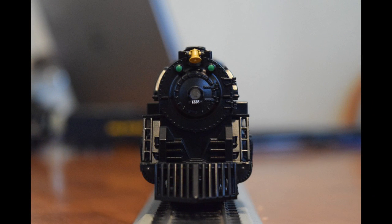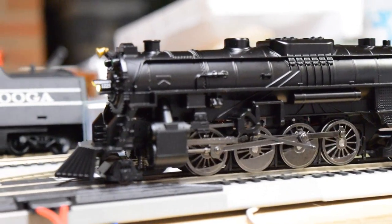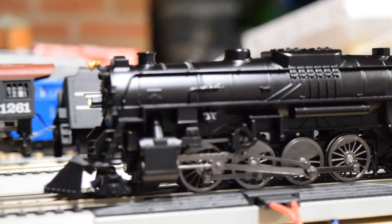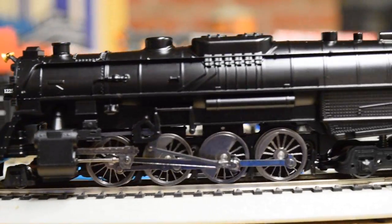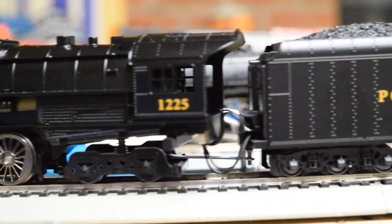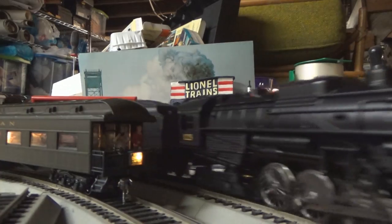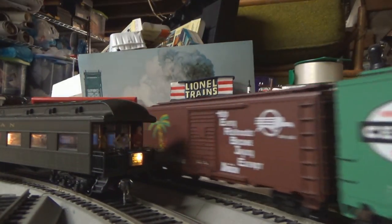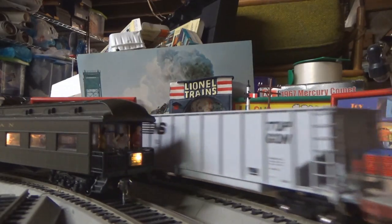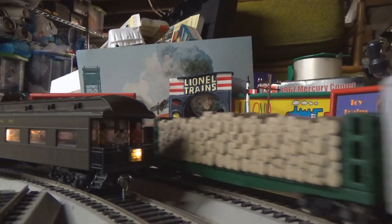The one place this thing knocks the Bachmann off its feet is performance. I was very shocked with how well this locomotive ran right out of the box. The drivetrain was very smooth and very quiet — on par with some of my Broadway Limited stuff, and I've had everything from Paragon to Paragon 2. This locomotive is right there with them. And if you don't like the rail sounds, just install another decoder. This is a very good locomotive for the money.